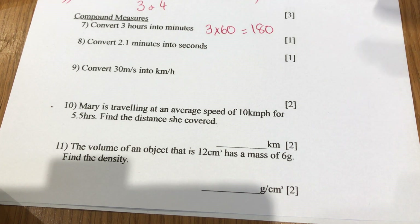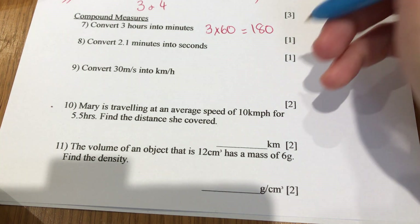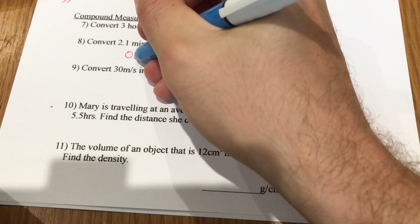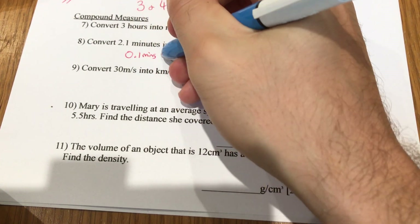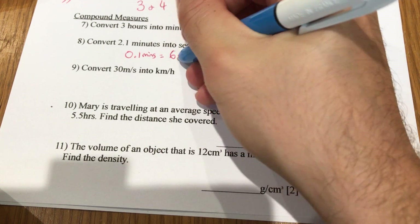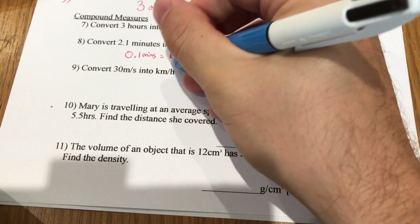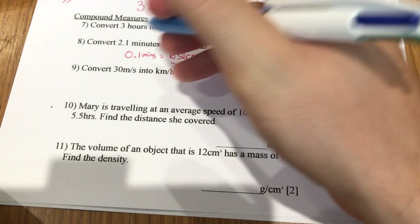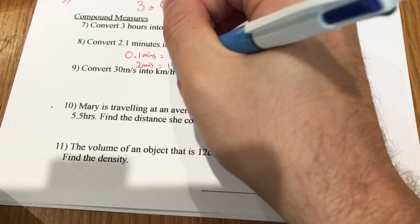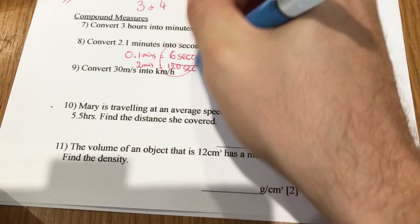2.1 minutes into seconds: 0.1 minutes is a tenth of a minute. A minute is 60 seconds, so 0.1 minutes is 6 seconds — not 10 seconds, so be careful there. Two minutes is 120 seconds, so you add those together to get 126 seconds.